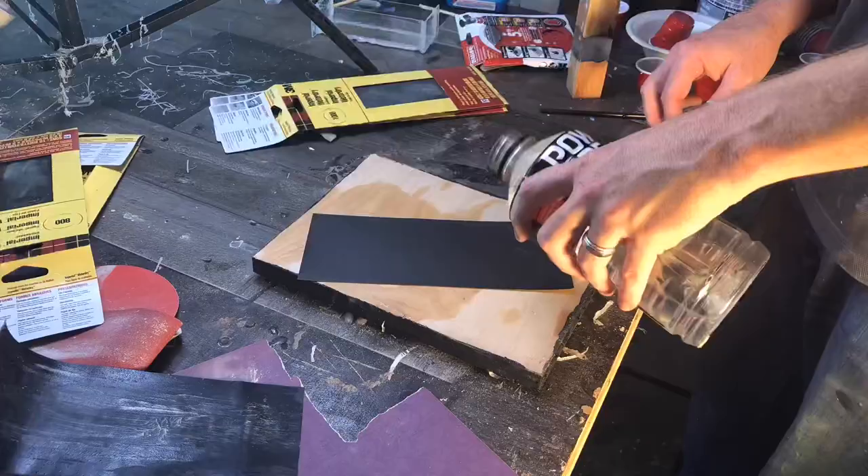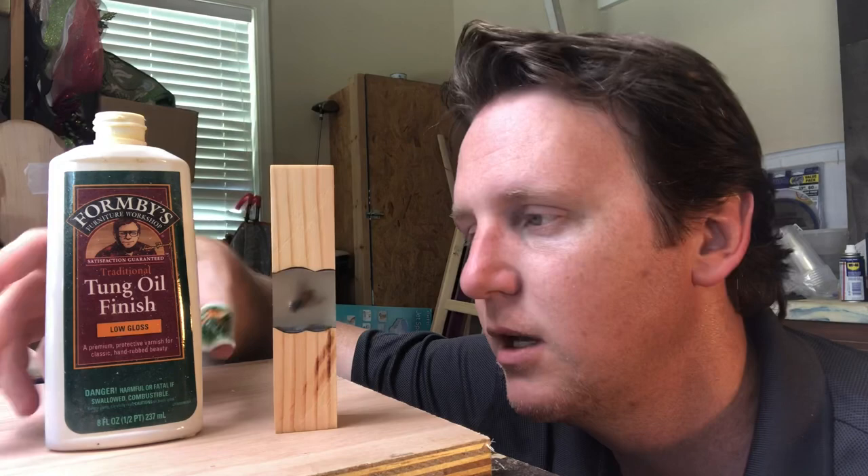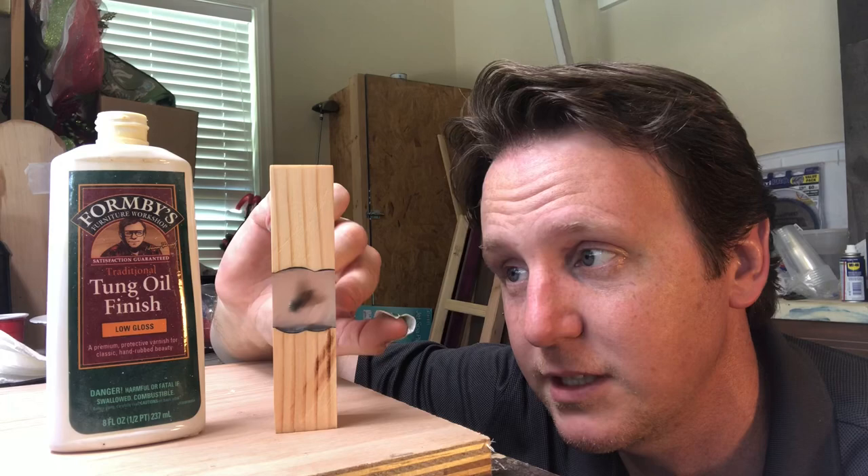We're done sanding — we sanded all the way up to a thousand grit so it's super smooth. We're going to do the final touch with tung oil finish. It's going to bring out the wood a little bit and make the epoxy really clear so we can see our bug real good.